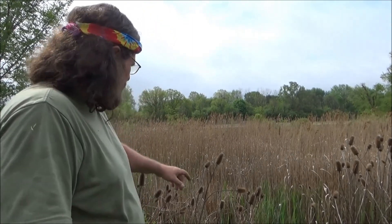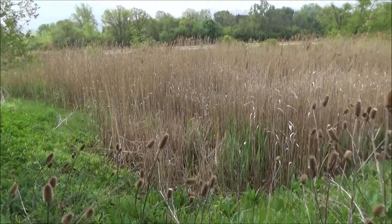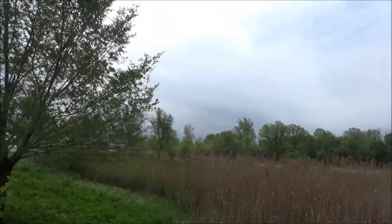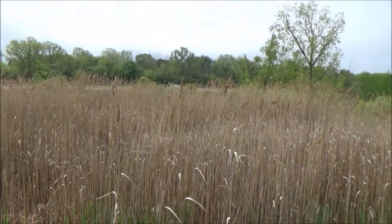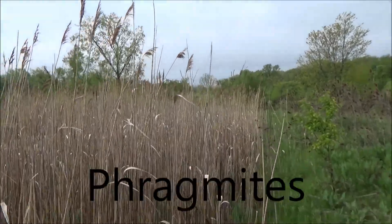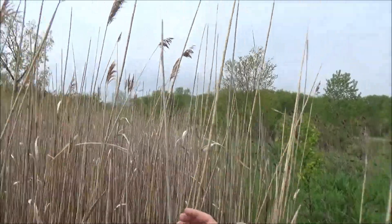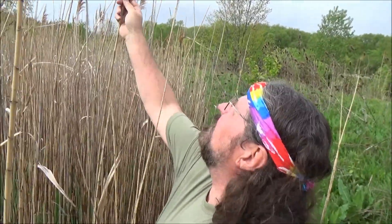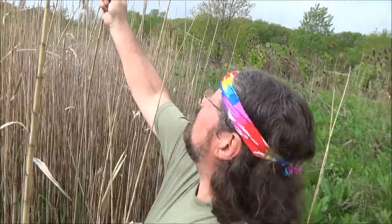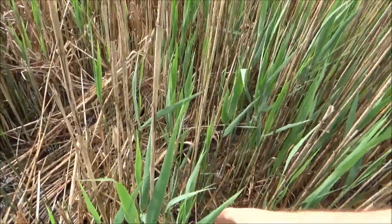This is a perfect place to tell you about Phragmites, which is different from the cattails I was just showing you. This is an invasive species from Egypt. Gardeners brought it over because they liked the feathery long reeds. But look how tall they are — compared to me, and I'm 5'11", maybe 6 foot with my boots on, these things are tall.